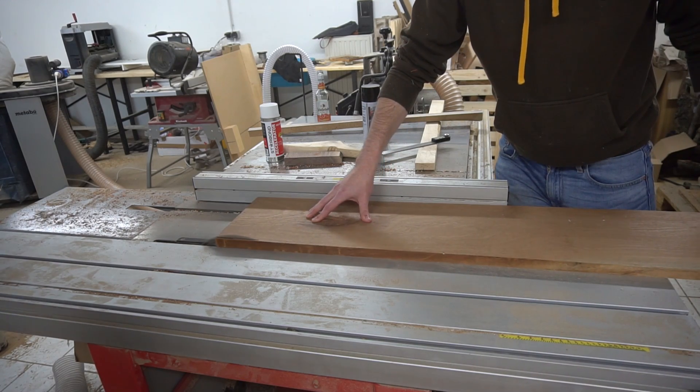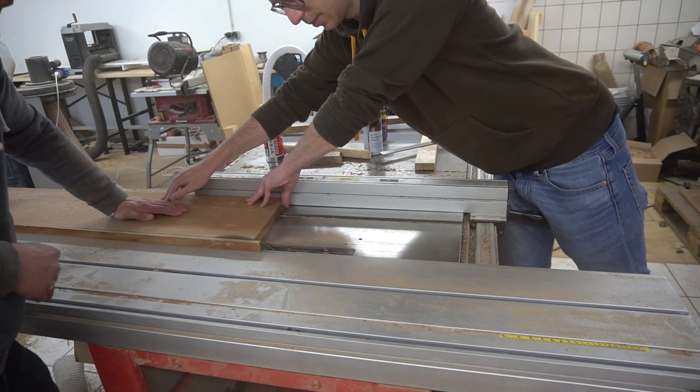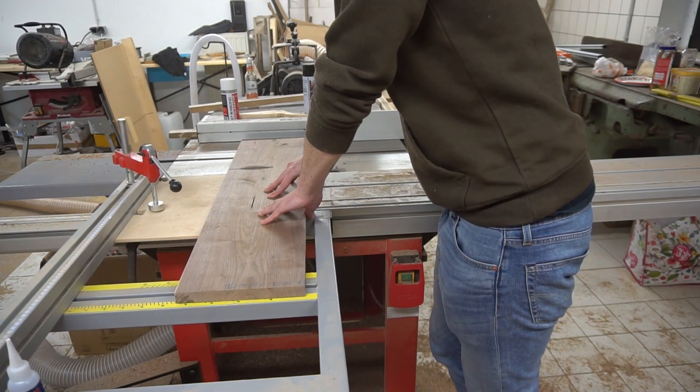At first we cut both boards to the exact same size on the table saw. After that we proceeded to cross-cut the long boards to the respective cutting board dimensions.